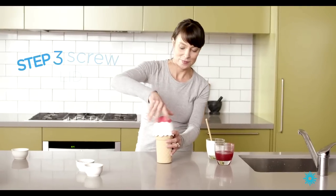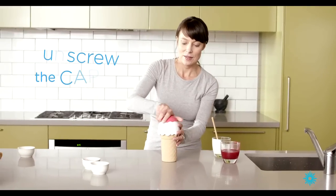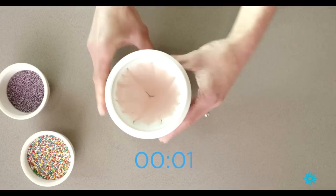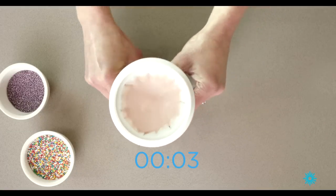Place the lid on top, unscrew the cap and away you go. Time to squeeze. It's as simple as that — homemade, fresh ice cream.